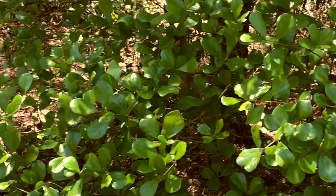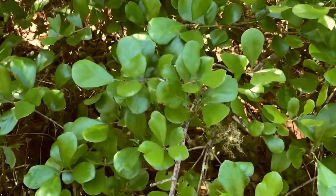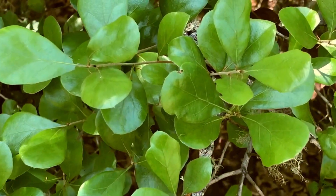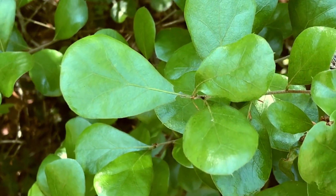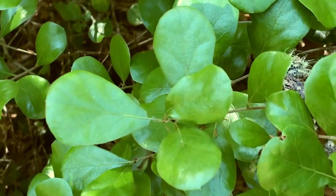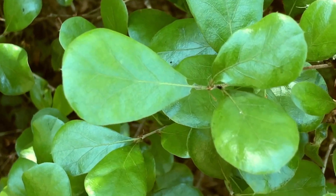I want to talk about oaks — oaks in the sandhills. This is myrtle oak, Quercus myrtifolia. You guys are probably more familiar with this oak in scrub habitats. Here it is in a sandhill in North Florida, where it also occurs, at least in very, very xeric conditions.